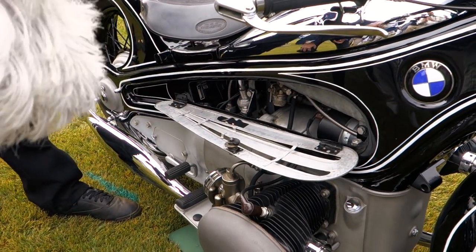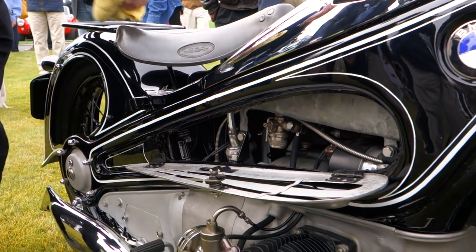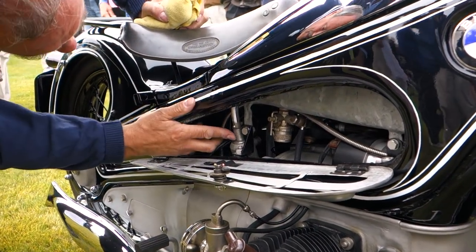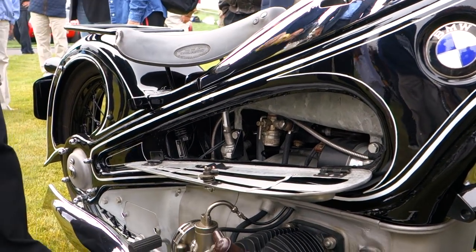Everything is nicely done. You turn on your gas there. What am I looking at here? That's from the gear — you shift the gear. Oh, of course. Yes, it turns into the gearbox.